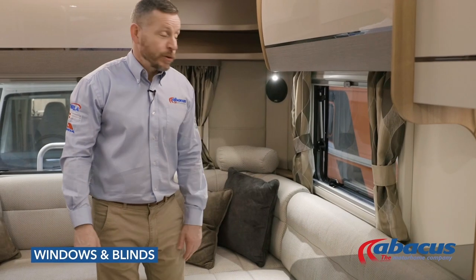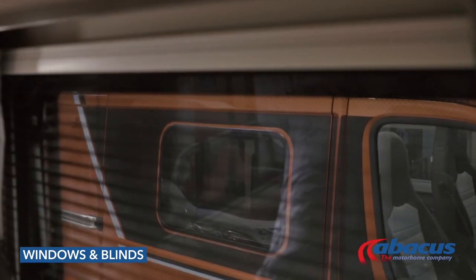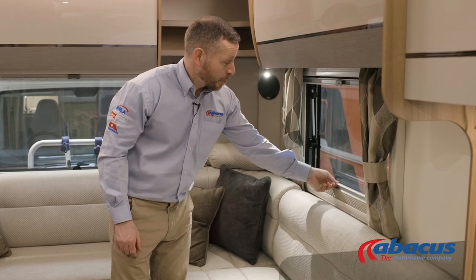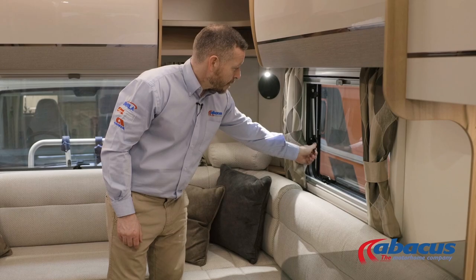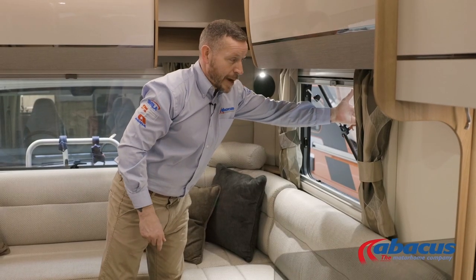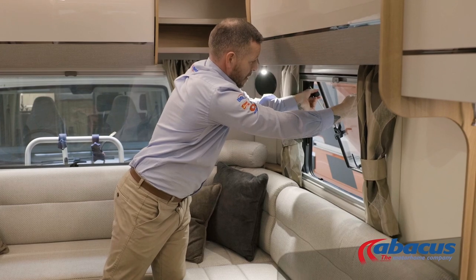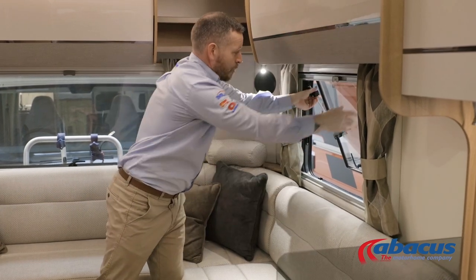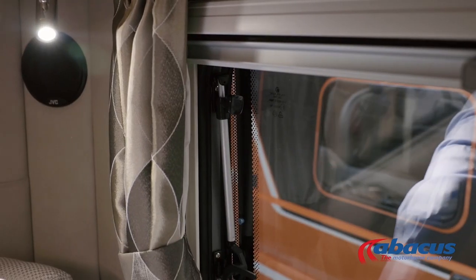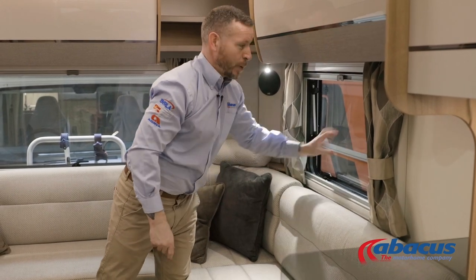To operate the windows and blinds, take a little bit of care as they can be delicate. The fly screens are at the top and they just pull down; privacy blinds are at the bottom and they just pull up. To operate the windows, lift all the catches up, push the window out to the level that you want it, and then lock it in. Before you set off, always make a mental note to close all your windows — don't leave them on the ventilation setting, make sure they are always on the full lock to avoid any loss or damage.